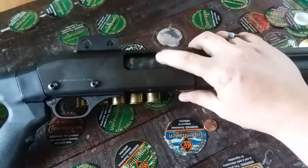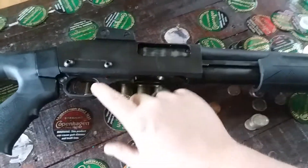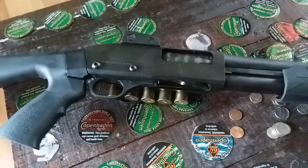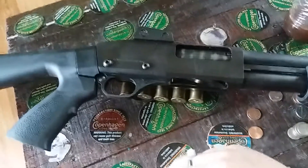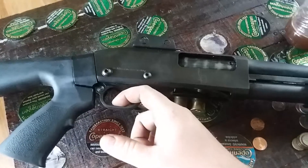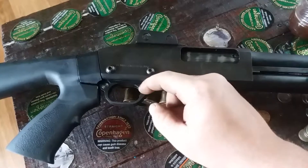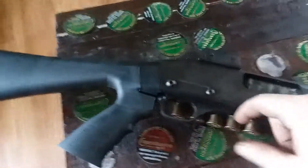Your bolt will not work and your trigger assembly will not interchange — I've already tried it. This has a plastic housing but a metal trigger. I wanted to take this metal trigger out and put it in my 870 Express Magnum and it would not work — not even remotely close. Different thicknesses, different lengths. The trigger guard is flat whereas the 870s are rounded and shorter; it hugs tighter to the trigger.